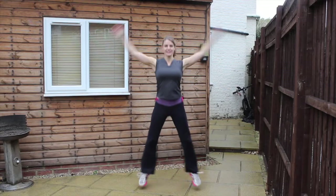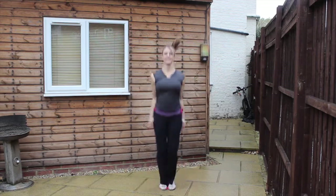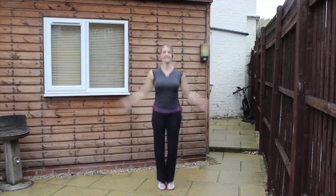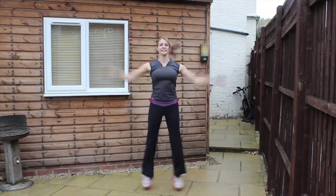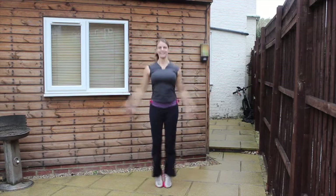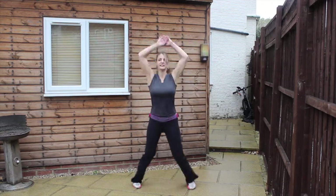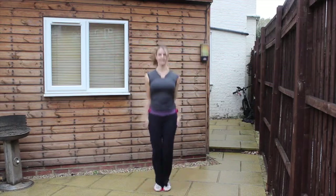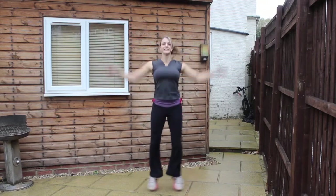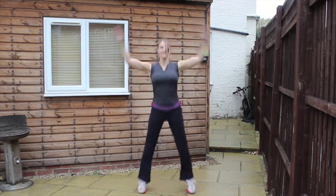Here we go with round two — 20 seconds of star jumps. Use the stomach muscles to support you and keep breathing. Try to keep the pace nice and even and get the same number as you did in round one. Nearly there — keep pushing it through. Two, one, and relax. Two, one, here we go round three. Keep the legs pushing out and in, arms over the top of the head, engage through the stomach muscles. Keep breathing, keep pushing those legs through. Two, one, and relax.